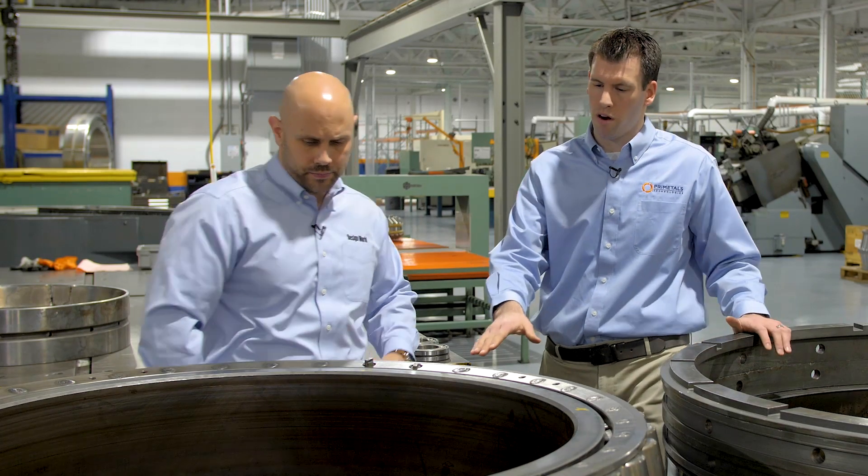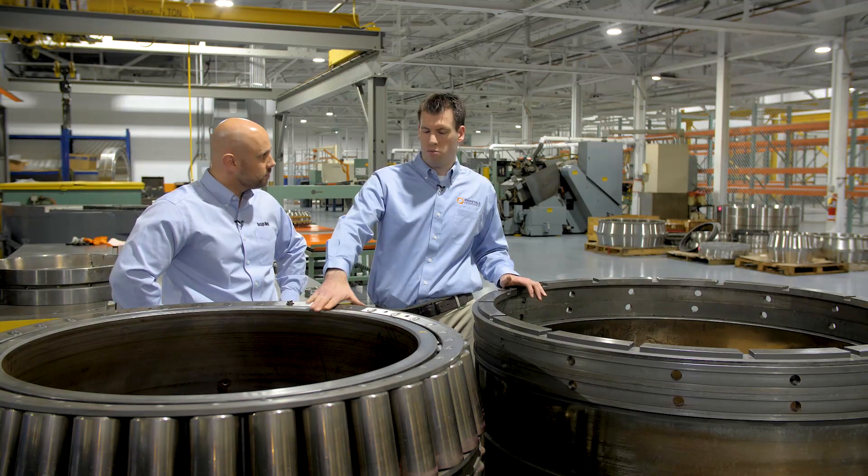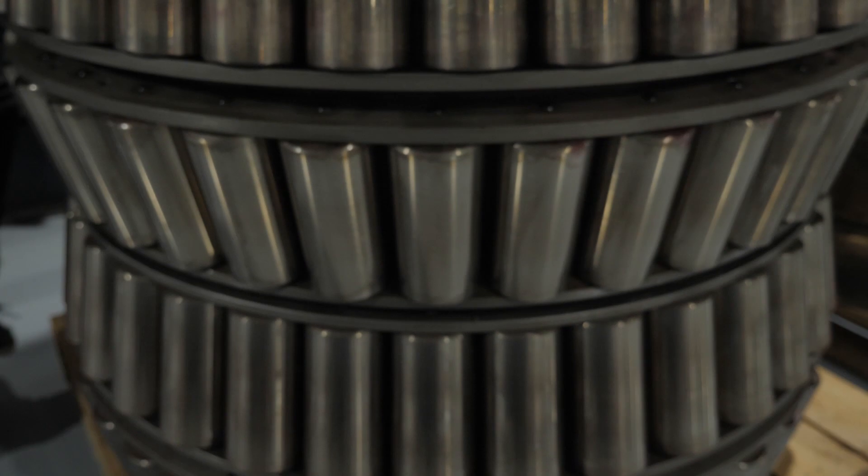So a bearing like this — a repair that could also be done — say if you got this bearing and it could be rebuilt, this is a very expensive bearing. So say the raceway is bad, we can make a new raceway, rebuild all the other components and put it together and get you up and running.